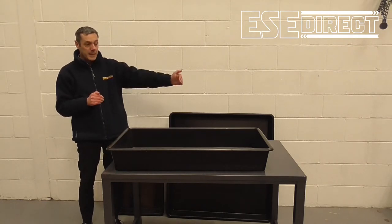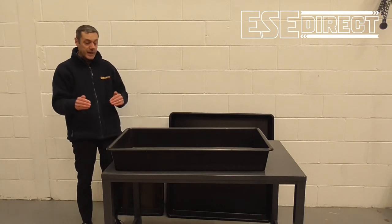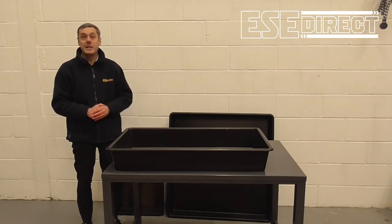The large drip tray is 40 litre capacity. It's 1 metre left to right, 550 millimetres front to back and 150 millimetres high.